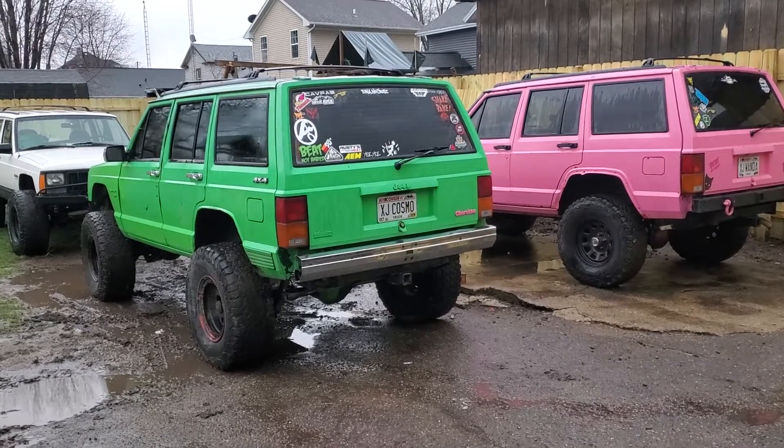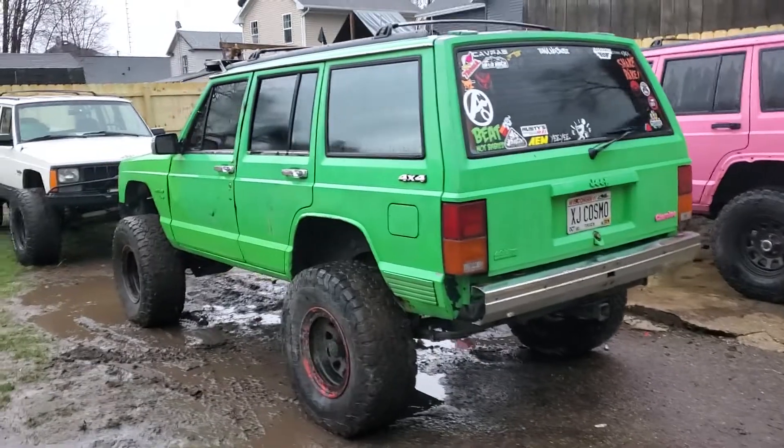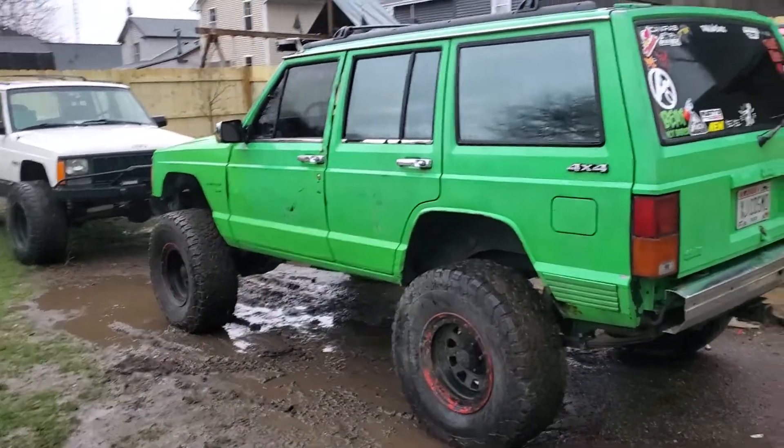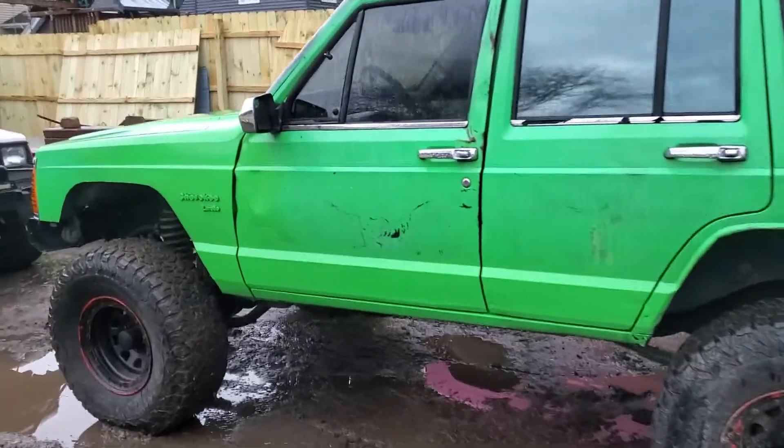Just something different — paint them lime green and pink. This obviously is mine, running a four and a half inch lift with 33s, just fake beadlocks that kind of came on the Jeep.